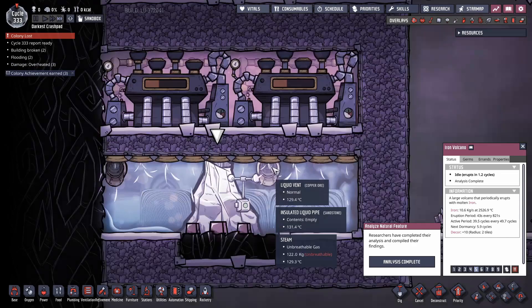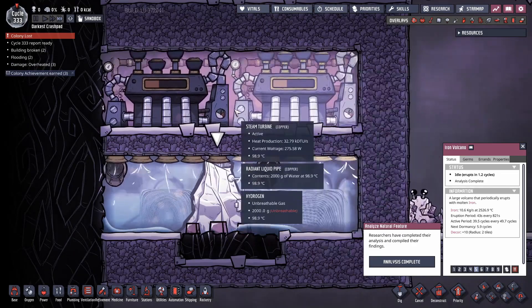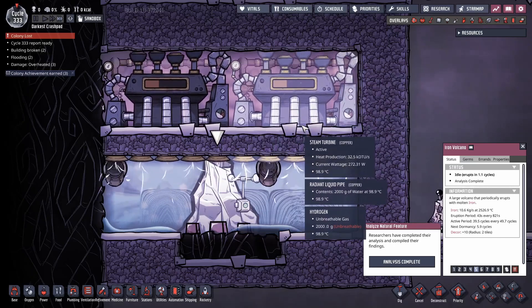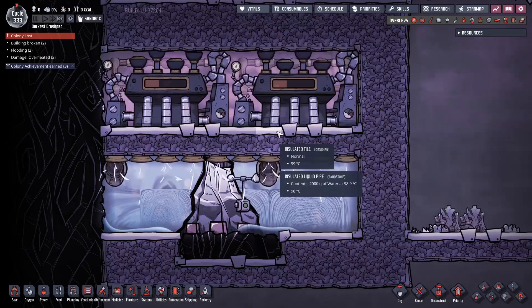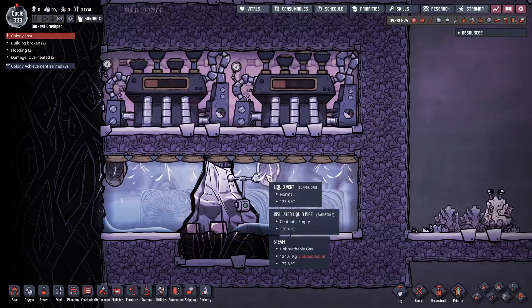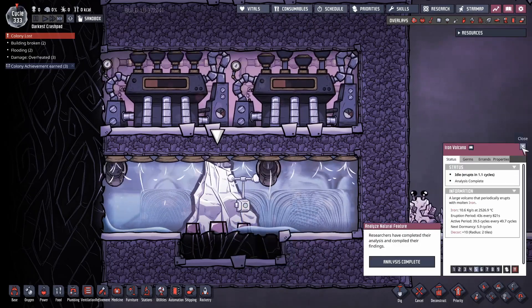The only way we can break this is if we dump so much heat in that the output of the steam turbines can't keep up with the cooling, at which point they'll knock themselves offline. I was worried during the dormancy phases this could break, so I just let it run overnight. After 333 cycles, this thing has had no problems — it's gone through active and dormancy phases and still works just fine.